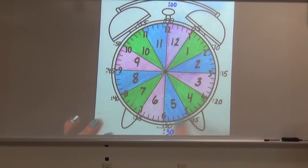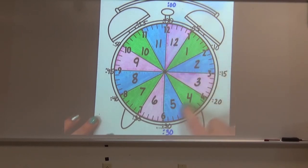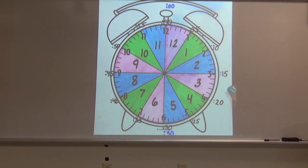A full clock — one hour — when we go all the way around the clock is 60 minutes. Half of 60 is 30. So when we go halfway around our clock with our minute hand, it is going to be pointing to the six and say 30 minutes. We know that half an hour or 30 minutes have passed.